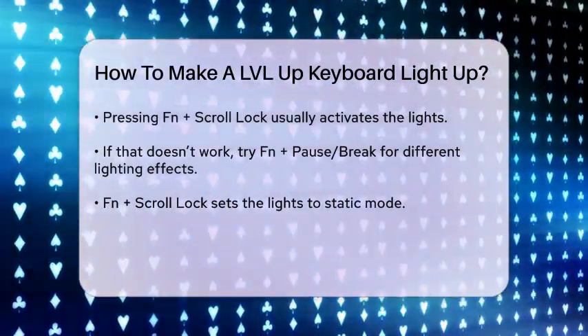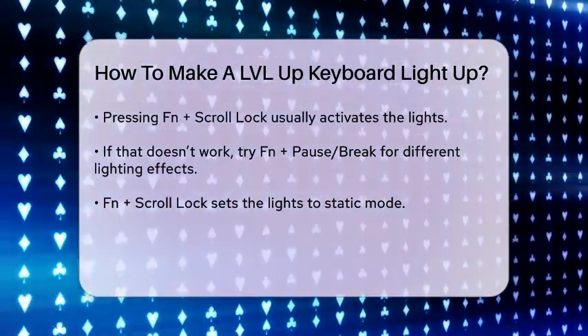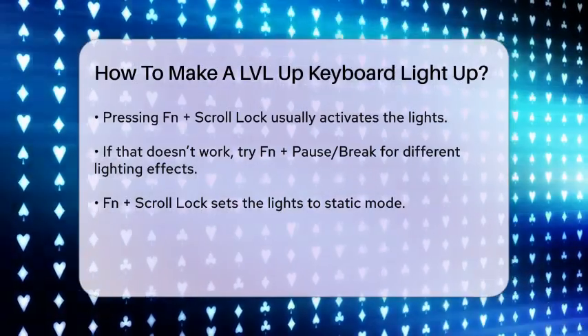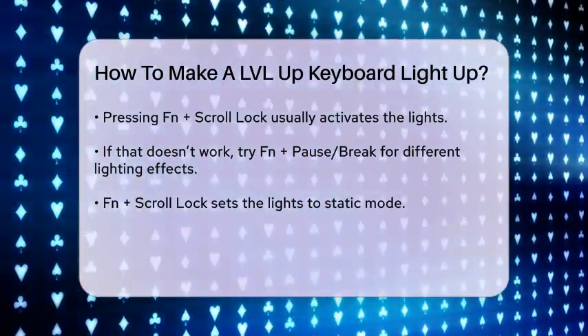For example, if you press FN plus scroll lock, it will turn on the lights and set them to a static mode. If you press FN plus pause break, it will switch to a breathing mode where the lights change colors continuously.